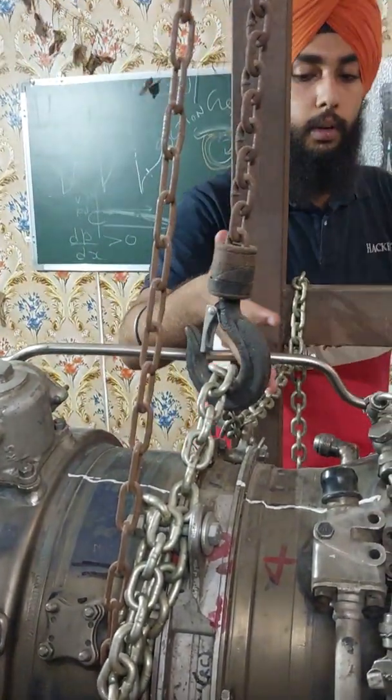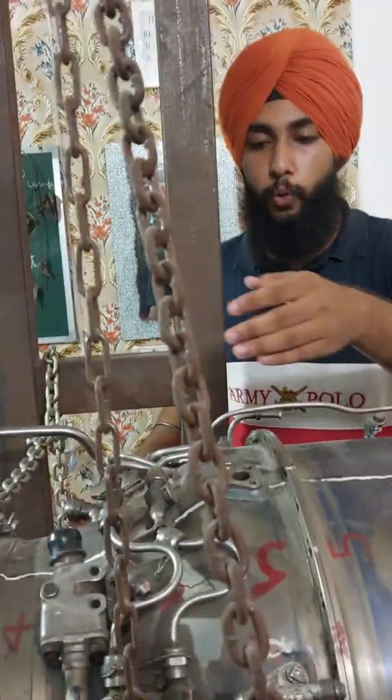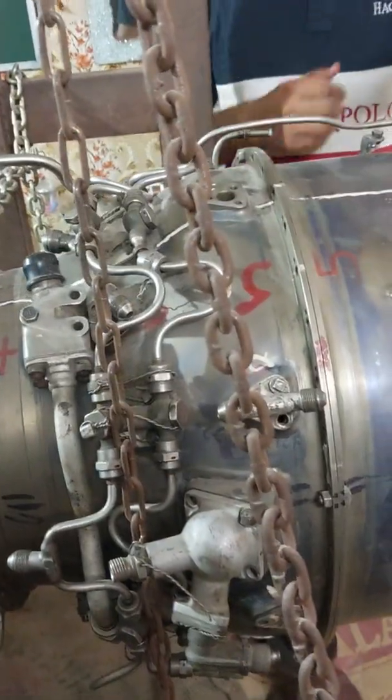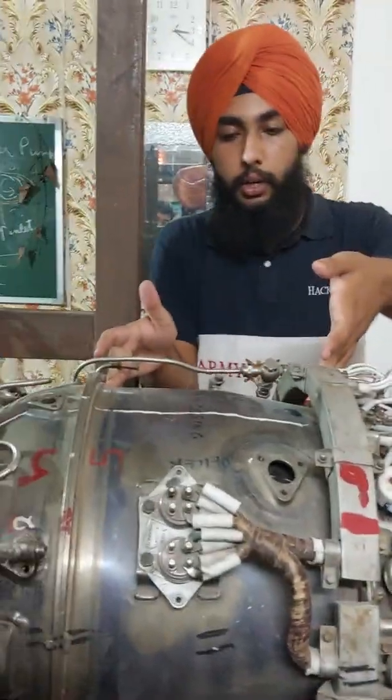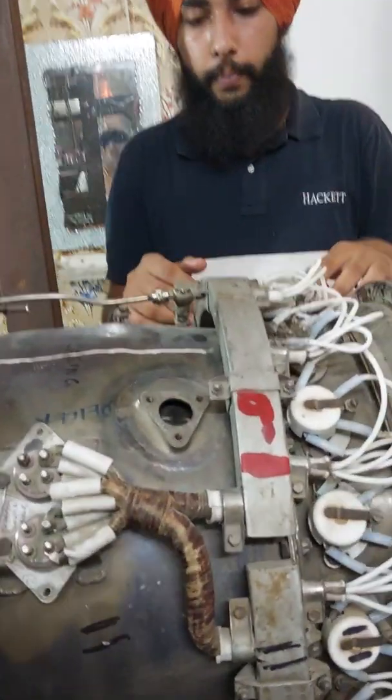After that we have the diffuser outer shroud, which contains 8 complex burners and 2 torch igniters. After that we have the combustion chamber — it is an annular flame-type combustion chamber.